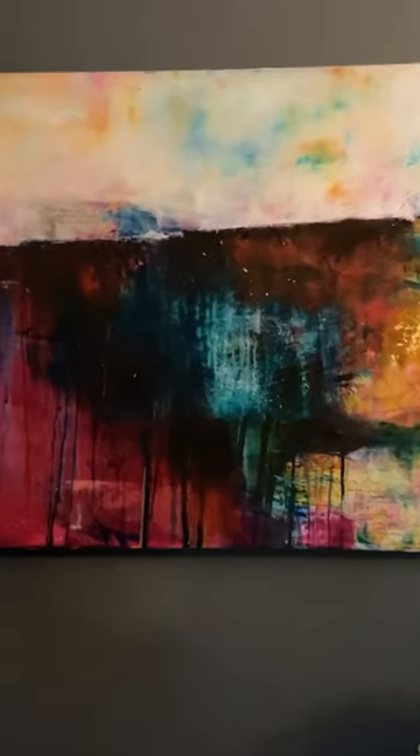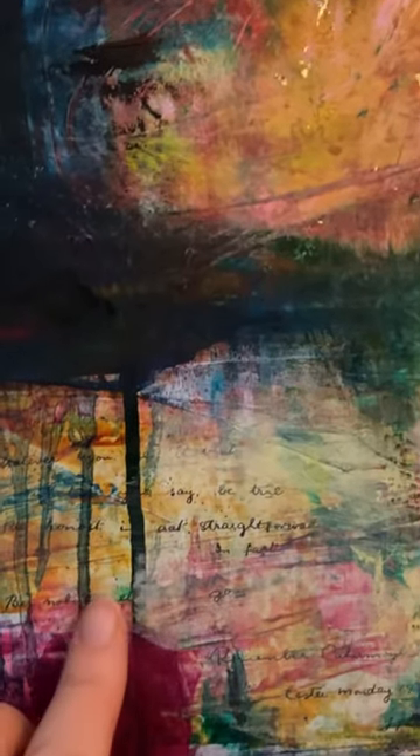I'll tell you a little bit about this painting called Three Winters Deep. I painted it at the end of 2019, starting off with acrylic and ink drips that you can see here, and then layers of oil and cold wax. I added some collage elements that belonged to my grandmother.